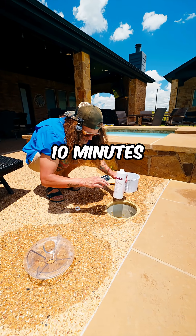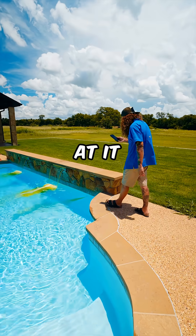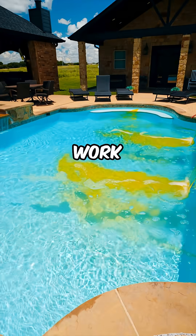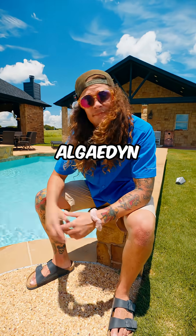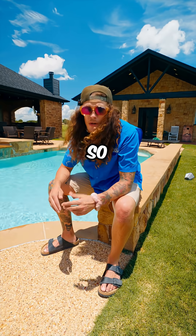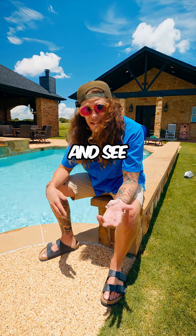We're going to wait 10 minutes and add another half a bottle. Look at the algodine going through the system — it's going to get to work. That's silver algodine. Last step: make sure you let the pump run for a minimum of 72 hours, so be sure to come back so you can see the results and see what we think.